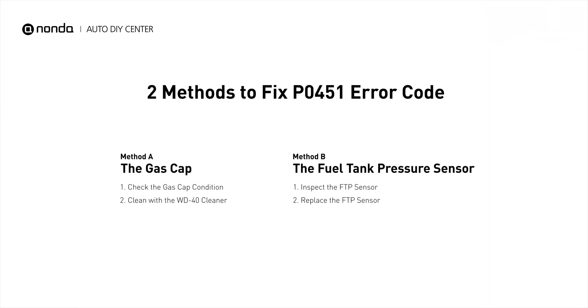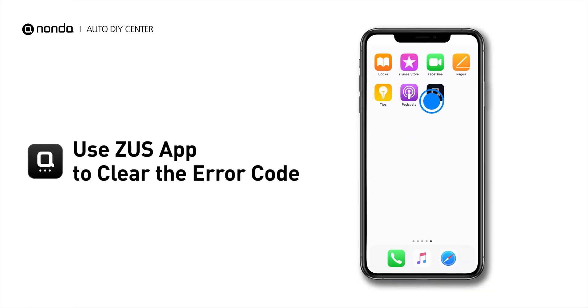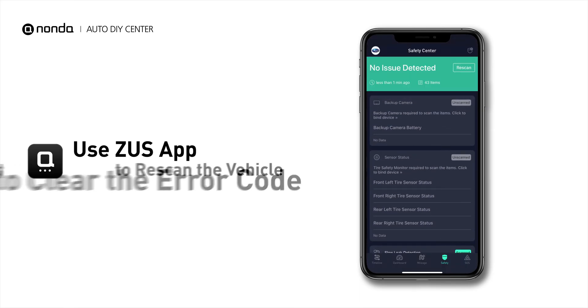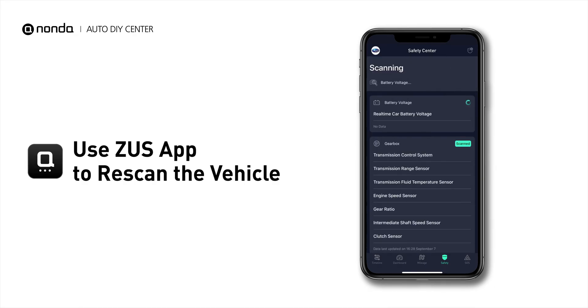So here are two of the most practical solutions to fix the P0451 error code. After the repair, you can now use the Zeus app to clear the error code, and tap the Rescan button one more time to make sure everything is fine with your vehicle.